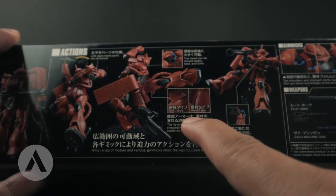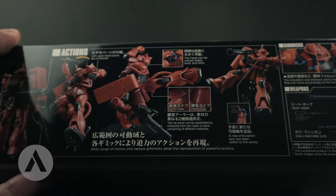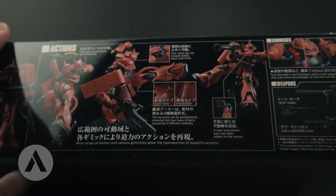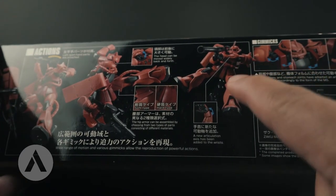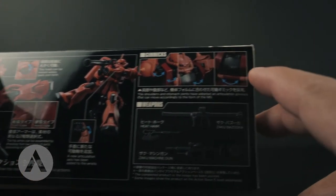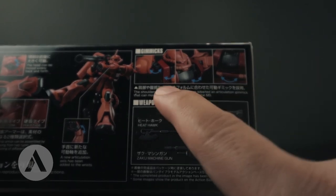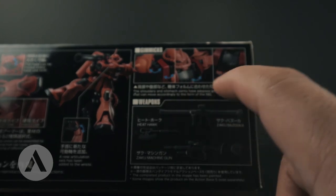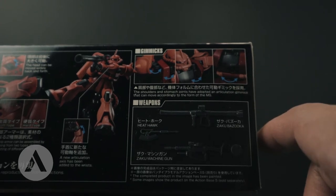On the right hand he's actually holding a heat hawk. With better articulation, it shows two different types of side skirts — the soft type and the hard type. There's also a new articulation axis on the wrist, shown with the Zaku 2 and the bazooka. Looking at the gimmicks, you can see some gimmicks for the shoulder as well as the chest and hip parts.